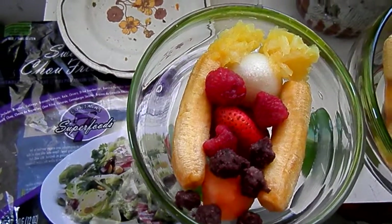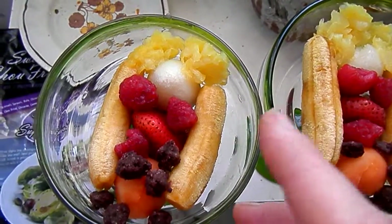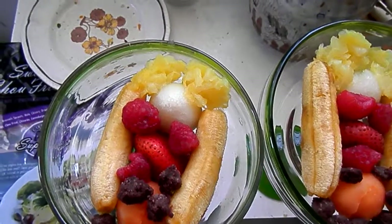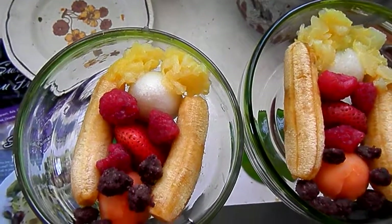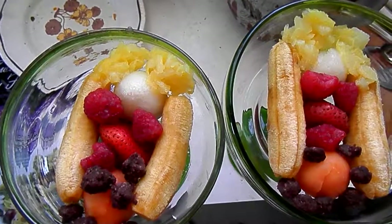All of this — the ingredients for the mini banana splits and the salad — can very easily be picnic items, and they have been for us in the past.